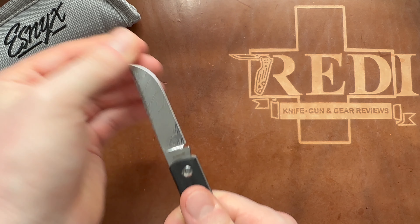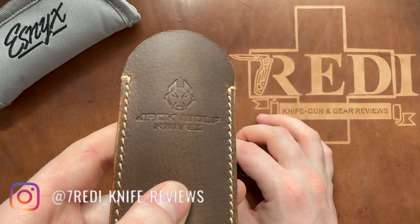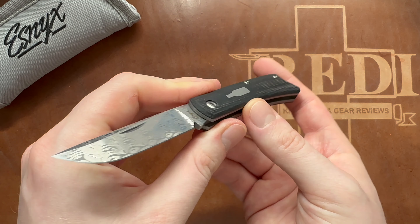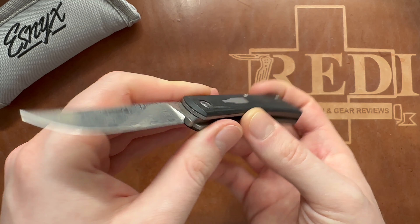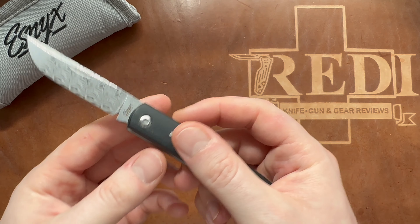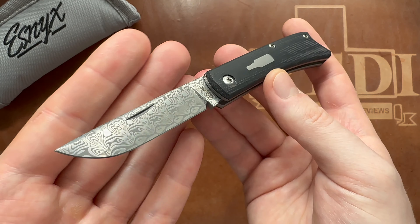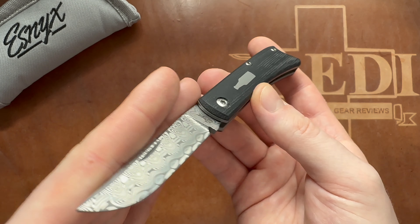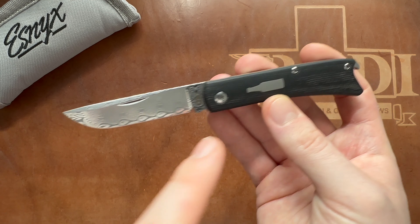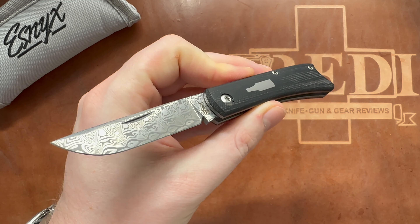If you've followed my channel over the last couple of years, you know that because of this company right here - Jack Wolf Knives - I actually got quite heavily into slip joint folding knives. Before that I had one here and there, mostly of the LionSteel variety, and since I've gotten these Jack Wolf Knives I'm really invested in some gorgeous slip joints - most of them from Jack Wolf Knives because I think they are the best in the business. But from time to time I like to check out what else is on the market. These were available before Jack Wolf Knives came onto the scene and they are made by Riyadh.